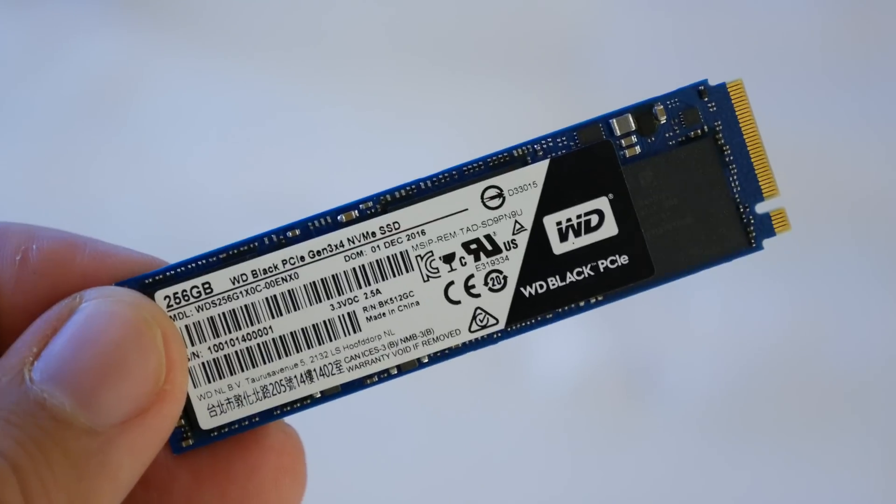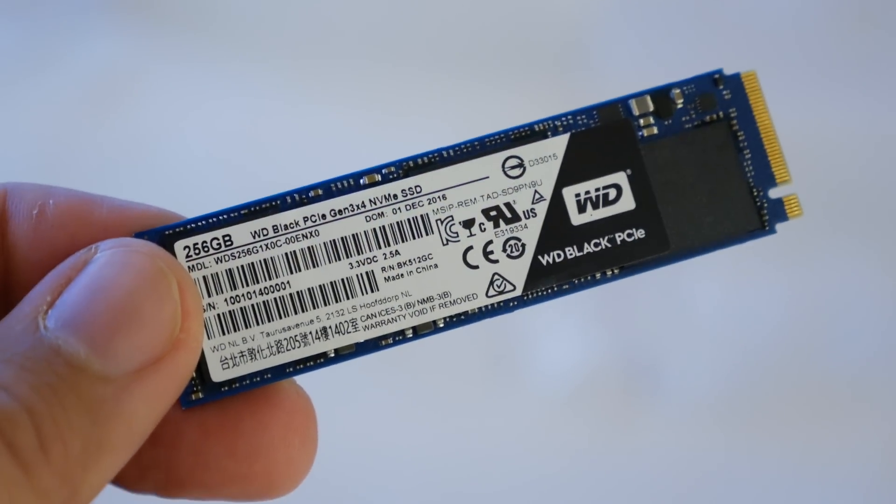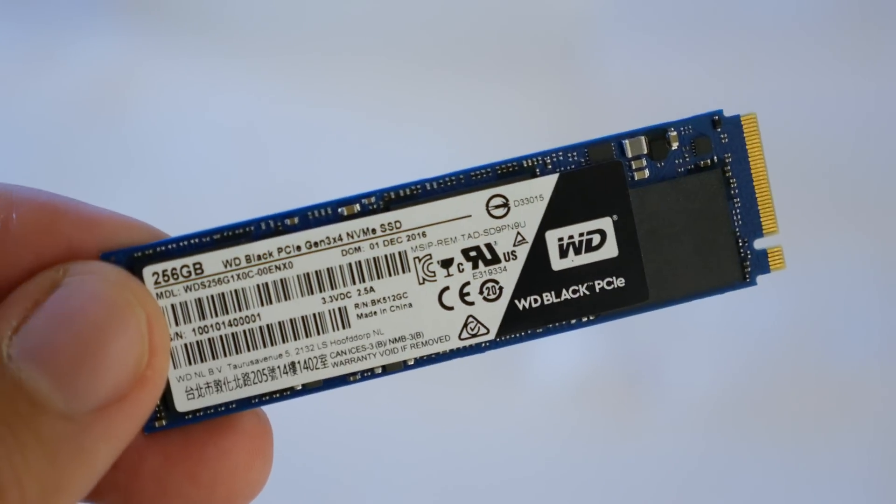Now, as good as these SSDs are — and don't get me wrong, these are great — they connect to the SATA port, which was never really intended for flash storage. Flash storage can actually perform much faster than the SATA port allows. PCIe, on the other hand, allows for much faster direct access to the flash storage via your motherboard, and that's all thanks to the NVMe interface. So we now have a storage standard that can plug right into a PCIe port, giving you ridiculously fast speeds, and you'll see what I mean as I take you through a couple of tests in just a moment.